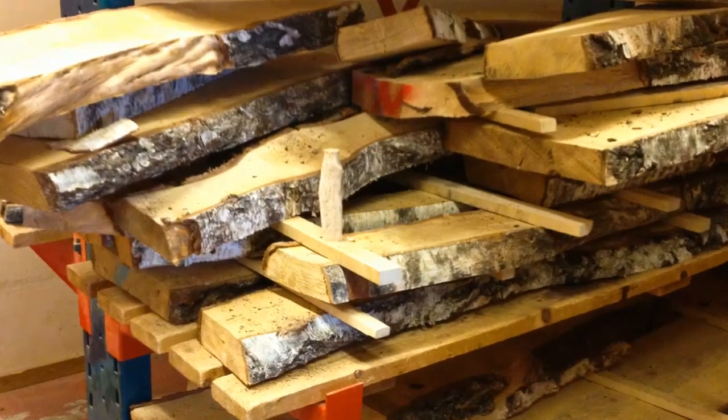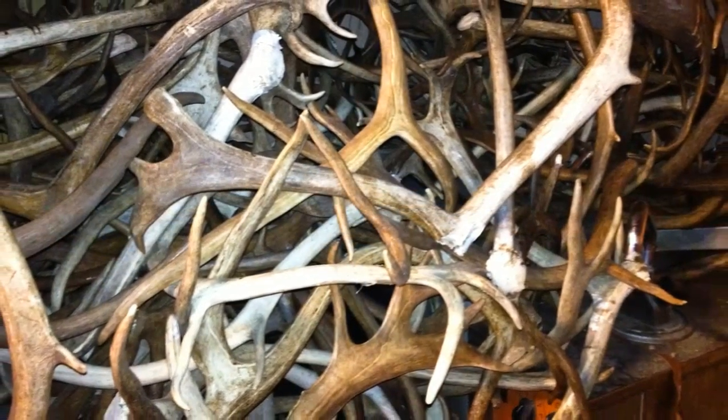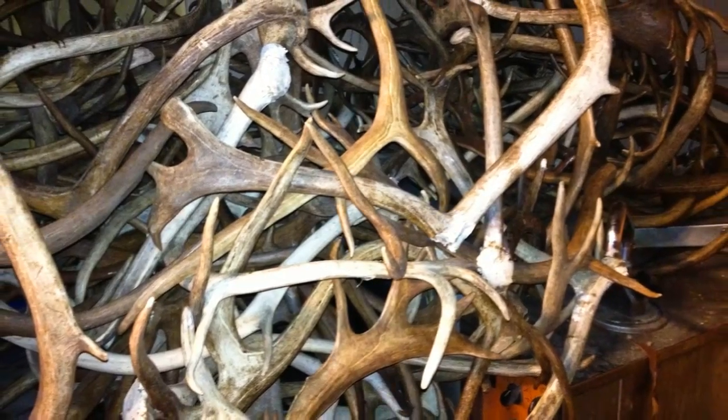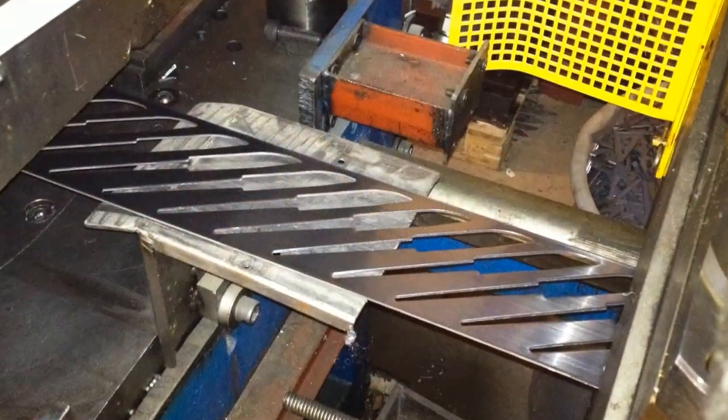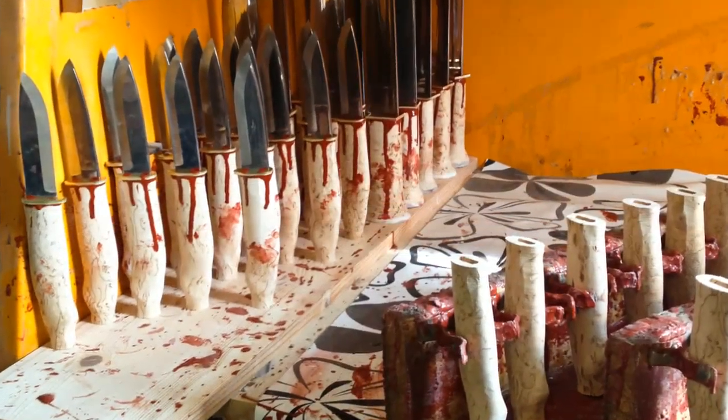As for the handle materials, Careswando only uses traditional materials such as curly birch and reindeer antler. And they manage all steps of the production process, from cutting the blade blanks from a sheet of steel to sewing the cowhide sheath.